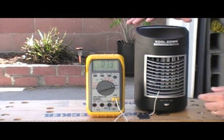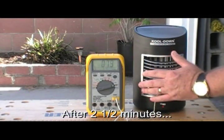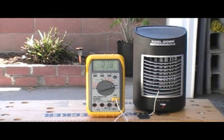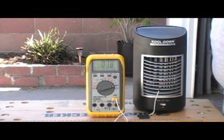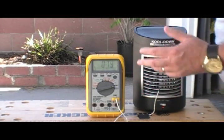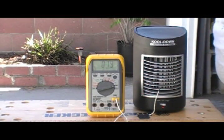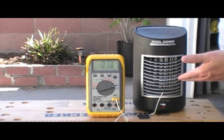It's showing 79 degrees right now without it on. After several minutes of running - what have we got? Really nothing. I did see it dip down as low as 77, but that's as far as I've seen it get. My honest opinion at this point is it's a waste of money. Now, is this a totally fair way to do it? Maybe not, because I am outdoors, so there's a little bit of a breeze. But I'm right in front of this and all I really feel is air - I don't feel anything cooling.